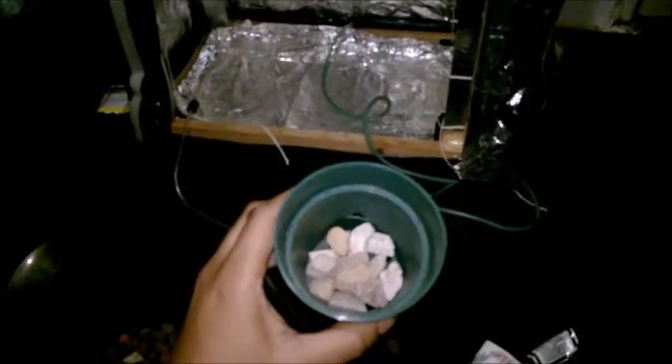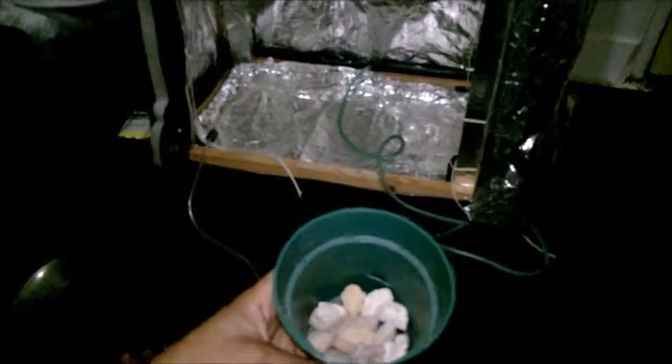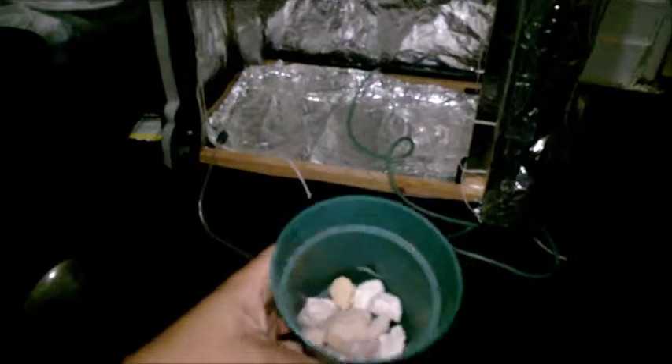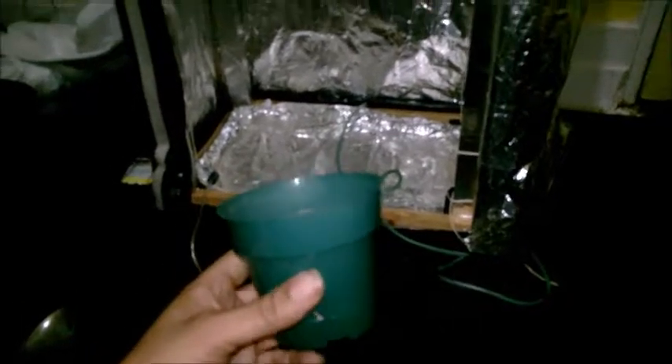What we're going to do today is get this ready for a hydroponic setup. The first thing we did is take some rocks — good rocks — you want to clean them off and use them as your base. You might have holes in your net pot, or you could be like me and use a regular pot with extra holes put in it.